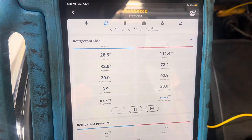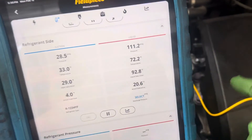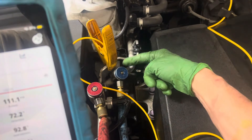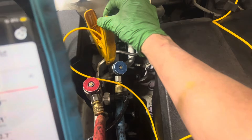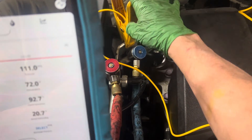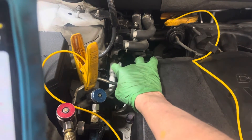We've got a sub-cooling of 20. I'm taking the reading right here after the condenser — here's the high side switch, liquid line right there. That's where I'm taking my sub-cooling reading, because it's on the liquid line. But you can see there's an internal heat exchanger.